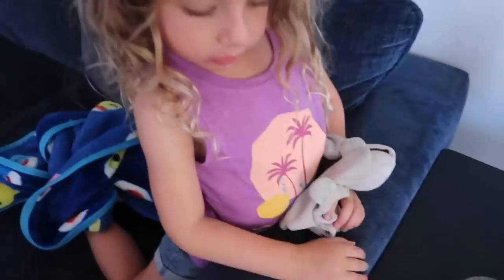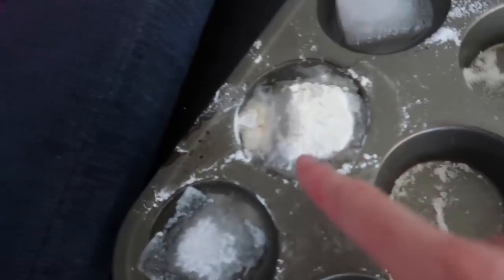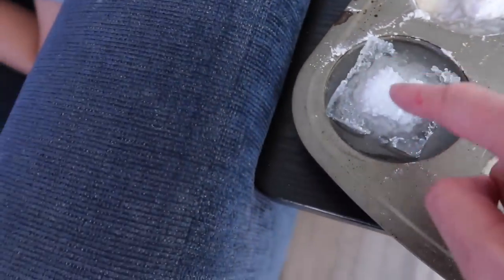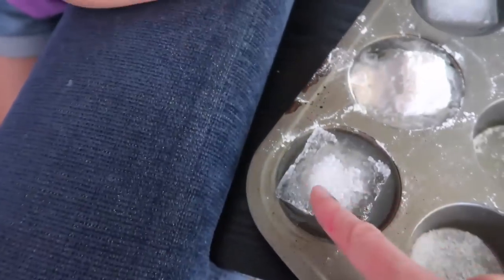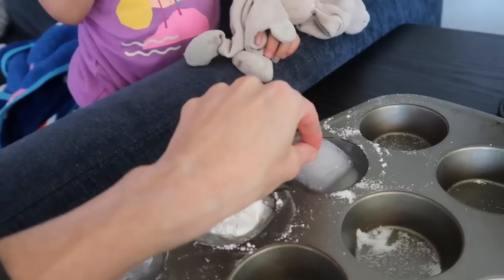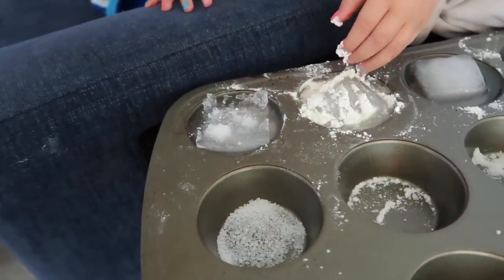Alright Layla, which one's melting fastest? Here's salt — salt is melting fastest! Look, flour's melting pretty well, and so is sugar, but look at that big hole forming where the salt is. So what melts ice fastest? The sugar actually froze on it. Salt melts ice the fastest. And that is why — if you live in a snowy area, we don't here in Southern California — they put salt on the roads to melt the ice and snow, because salt melts ice very quickly.